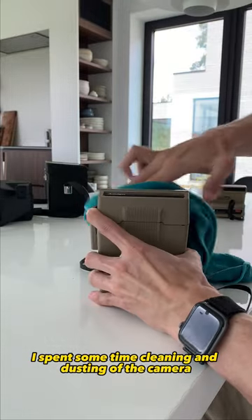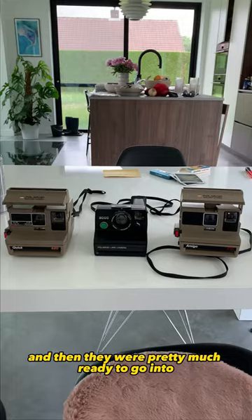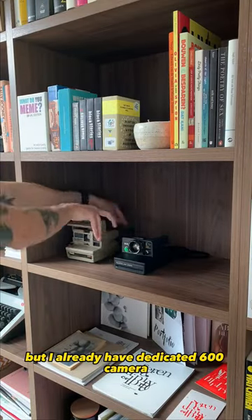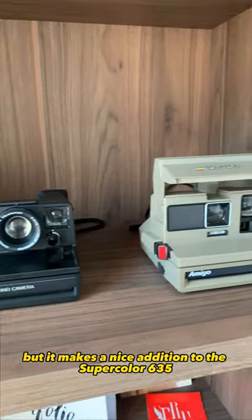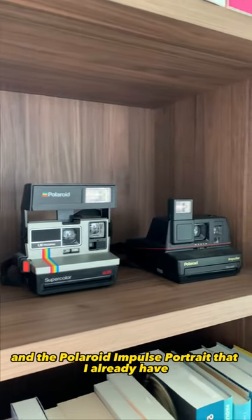I spent some time cleaning and dusting off the cameras as they were quite old and very dusty, and then they were pretty much ready to go into the cabinet. I might actually use these cameras in the future, but I already have a dedicated 600 camera that I use most of the time. My collection is still quite young, but it makes a nice addition to the Super Color 635 and the Polaroid Impulse Portrait that I already have.